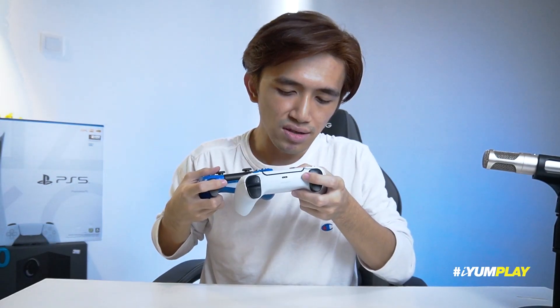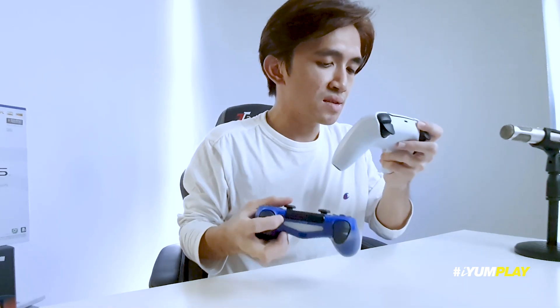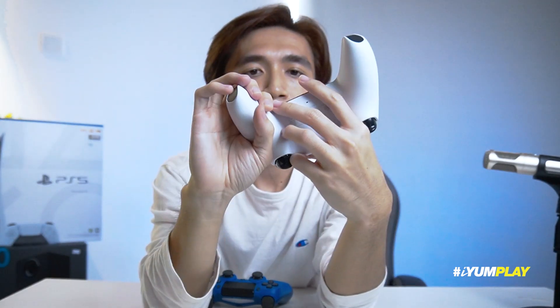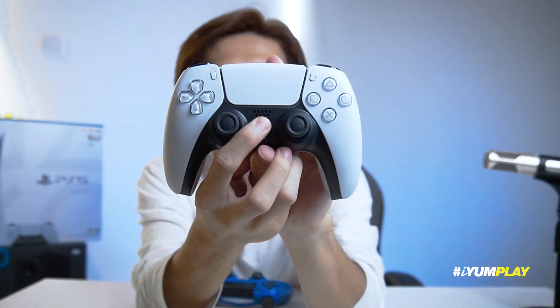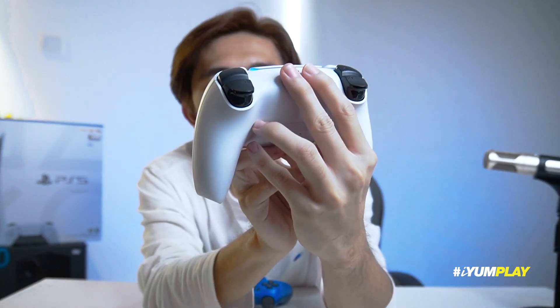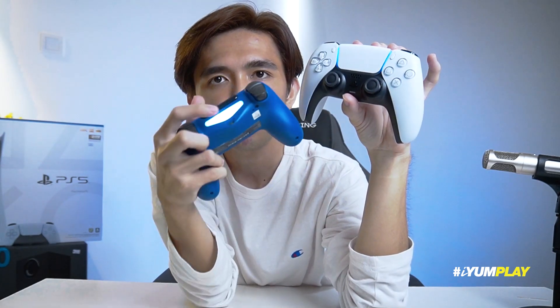Analog dia still sama cuma texture dia dah different. Tapi kalau tengok yang ni, dia punya black dia lagi cerah sikit, yang ni dia dark sikit. Okay sini ada audio jack, dekat sini ada audio jack untuk headphone. Kita click try on. Alright, itu dia, very nice. Lighting dia cantik. Compare ni — yang ni hanya lampu dekat sini, dan ada dekat atas ni.